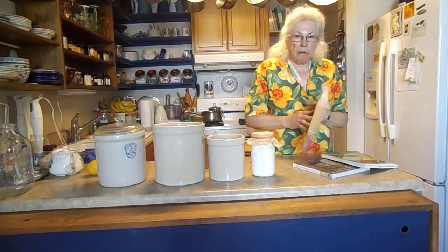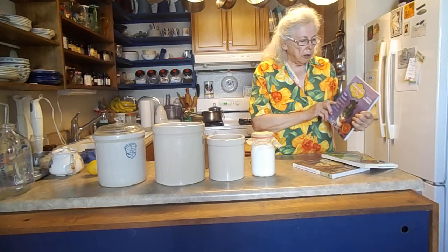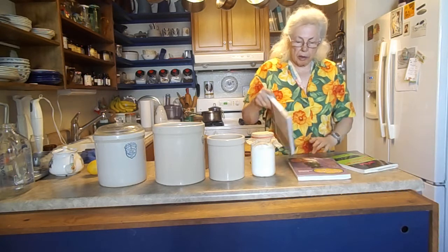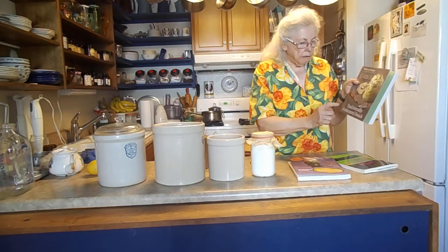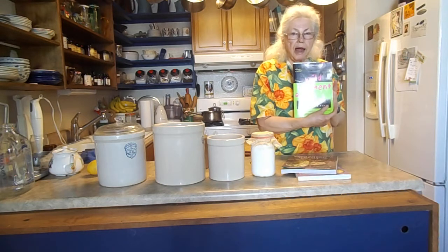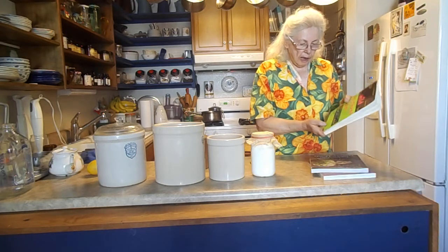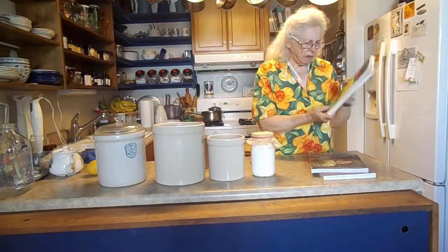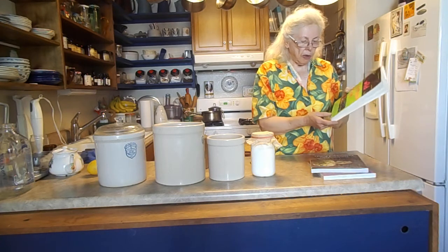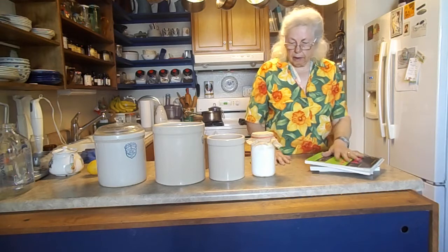I'm going to recommend three books. The first is Donna Schwenk's 'Cultured Food in a Jar' — she also has a website you can look up online. The second is 'Traditionally Fermented Foods' by Shannon Stronger — I've learned a lot from it. The first fermentation book I ever had, and one I'd always recommend, is by Sandor Katz, K-A-T-Z, and it has a foreword by Sally Fallon, author of 'Nourishing Traditions.' Those three books are pretty foundational and nice to have.